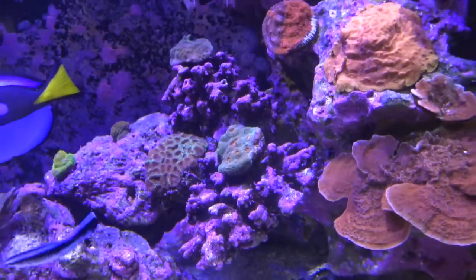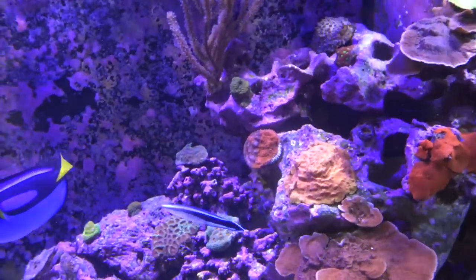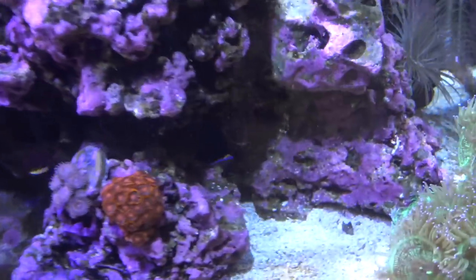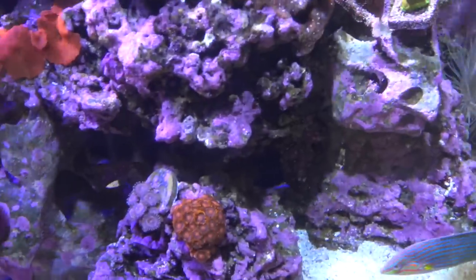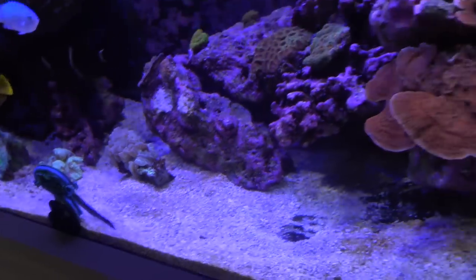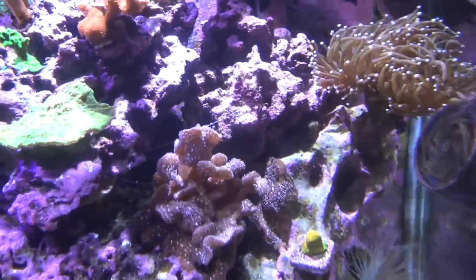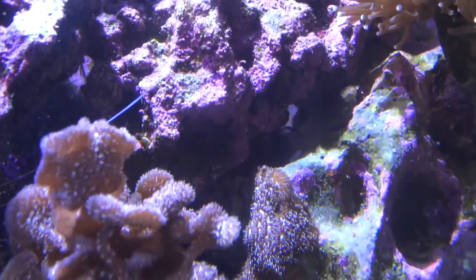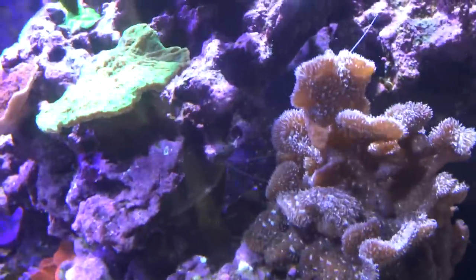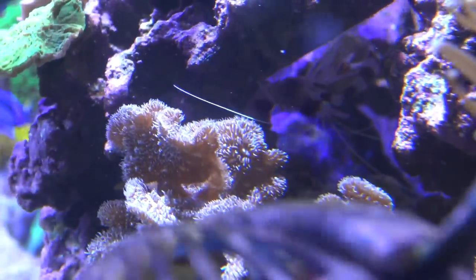The last fish is the white tail dottyback — he hides in the rocks a lot and isn't as sociable, but he's a pretty cool looking and not very common fish. Like all dottybacks, they're a little aggressive toward other fish, but none of these bigger guys — mostly when I add new fish he goes after them a bit. Even with the little cleaner wrasse he went after him a couple times, but he's not going to cause much harm. I also have a big coral banded shrimp in there — huge dude.